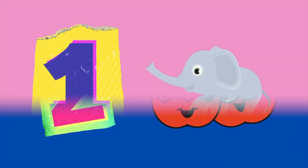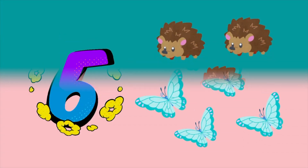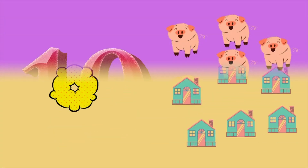Uno. Dos. Tres. Cuatro. Cinco. Seis. Siete. Ocho. Nueve. Diez.